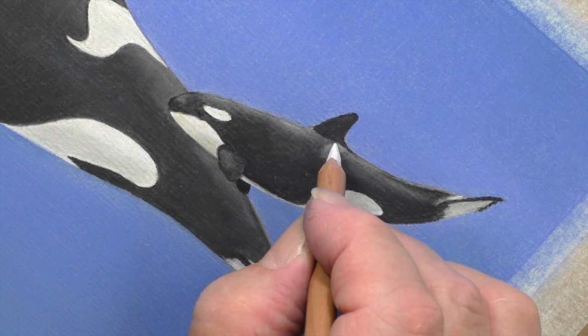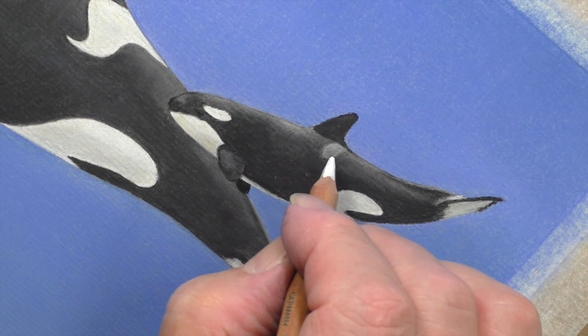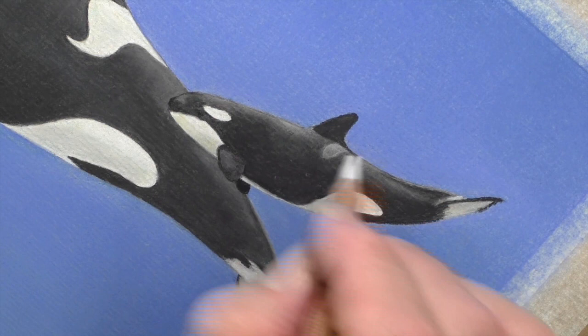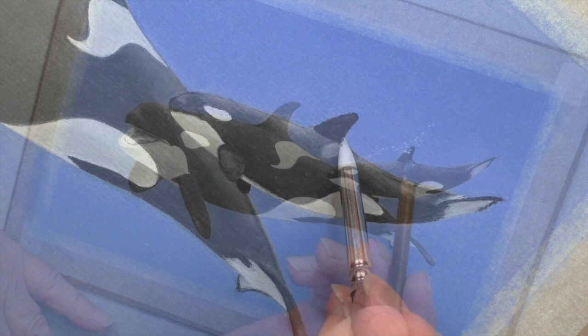Now, that's not bad. The only thing I think we ought to do is make that just a little more obvious — it's a marking. Just use the white very lightly, just to suggest it. There we are, there we go.